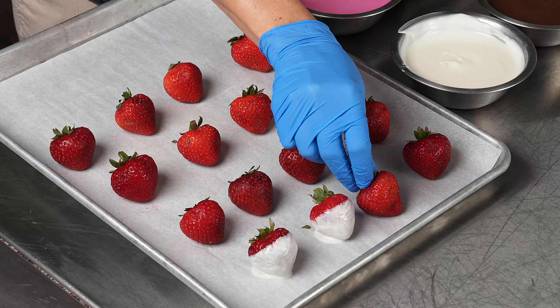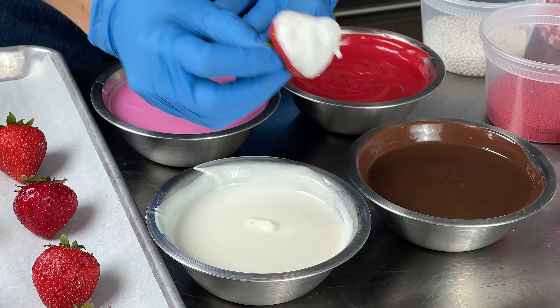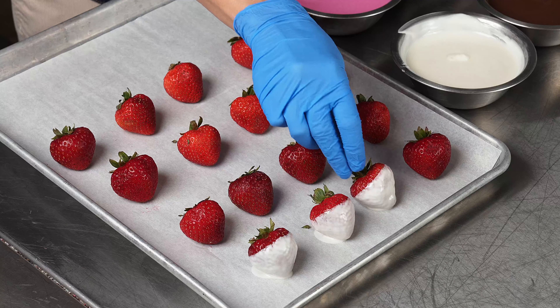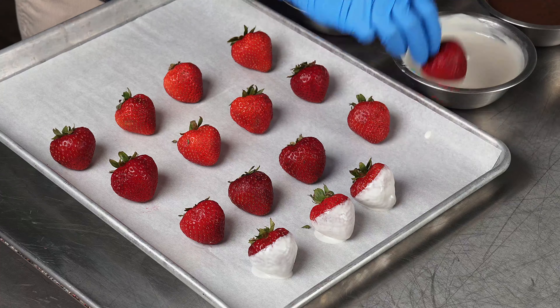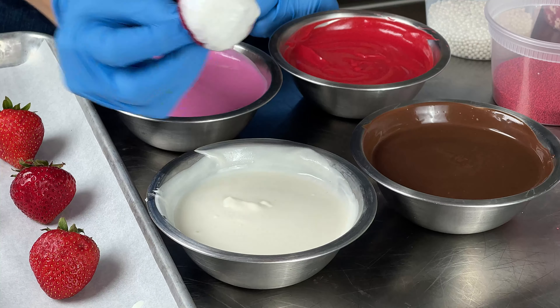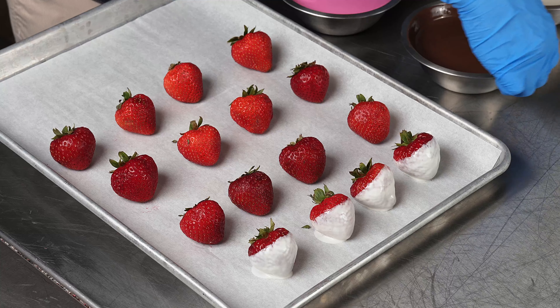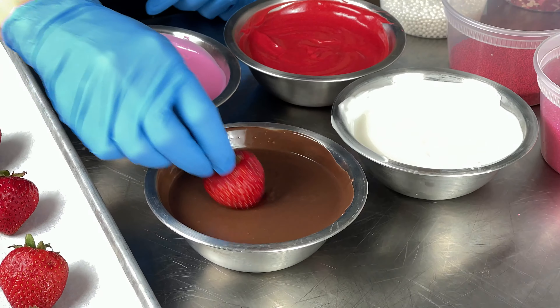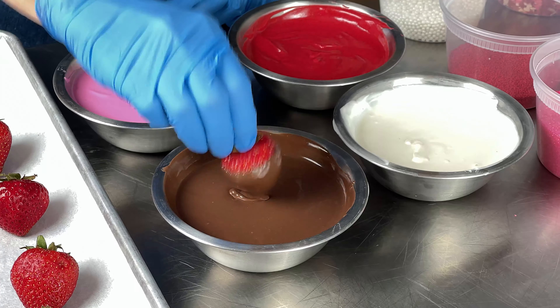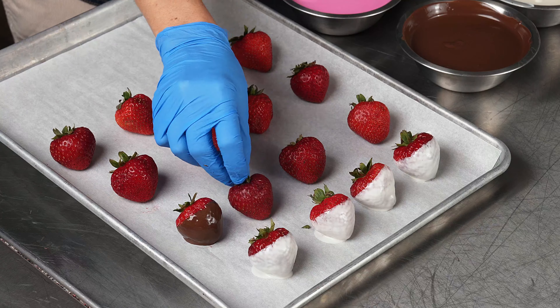The second thing you're going to do for strawberry success — and this may sound icky, but stay with me — do not wash them. It's the wrong thing to say, but anytime you put any water on these beautiful berries, it's going to make it almost impossible for the chocolate to set up correctly. It kills the food sanitary in me, but just wipe the berries off very gently with a towel and place them in the cooler.